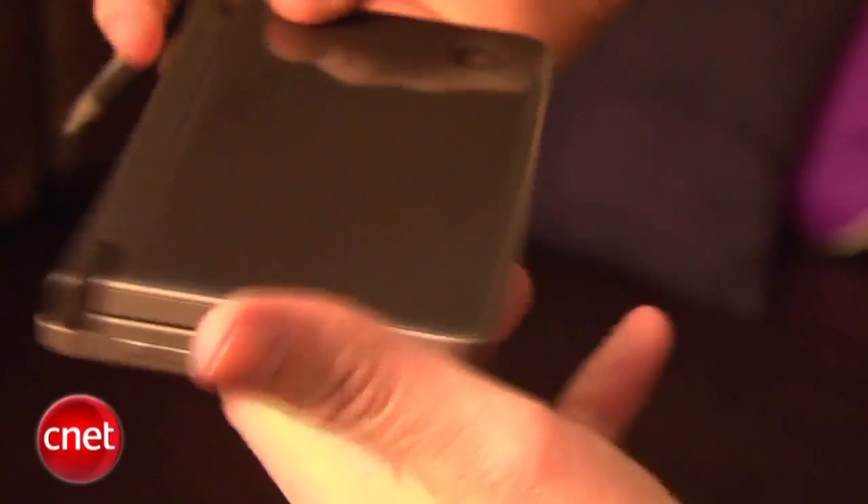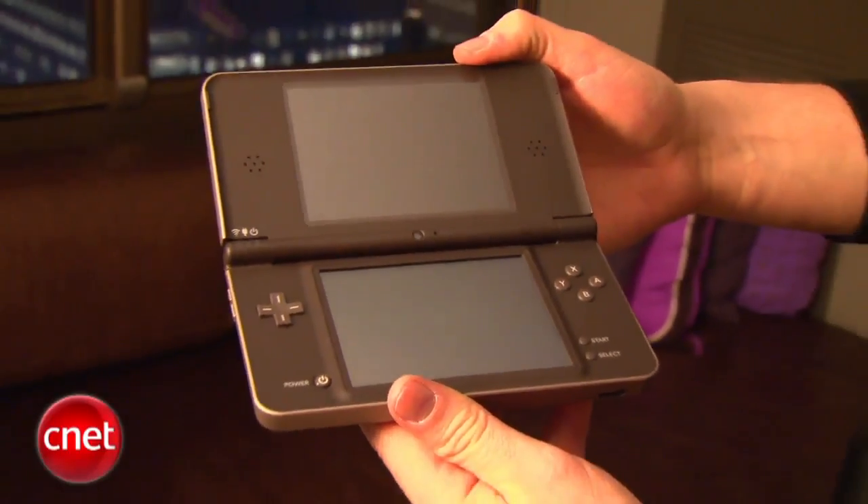You can connect to the internet and so forth, and you'll be used to that same format of being able to use the camera, both the internal and external cameras.